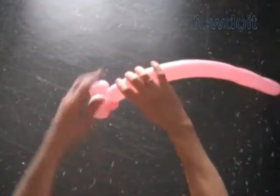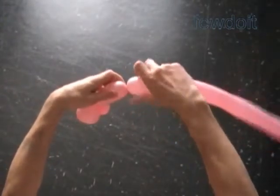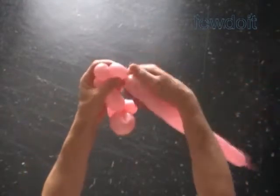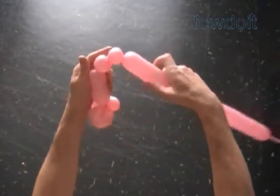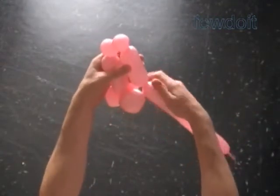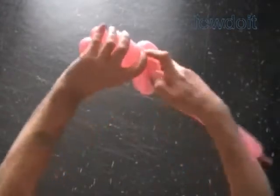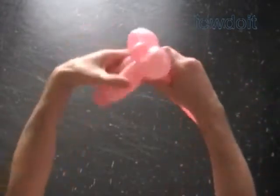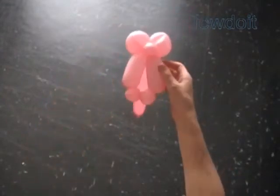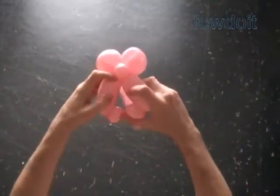Twist the fourth about 4-inch bubble. Twist the fifth about 1-inch bubble. Twist the sixth about 1-inch bubble. Twist the seventh about 4-inch bubble. Lock both ends of the chain of the last four bubbles in one lock twist. Lock both ends of the chain of the last two bubbles in one lock twist.